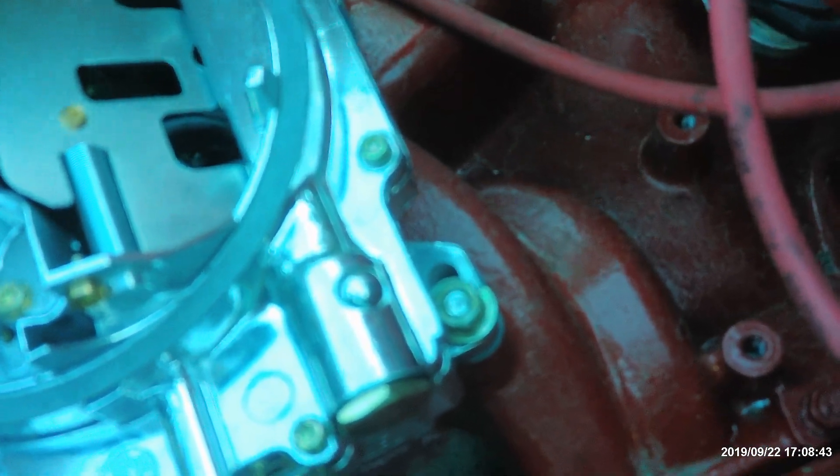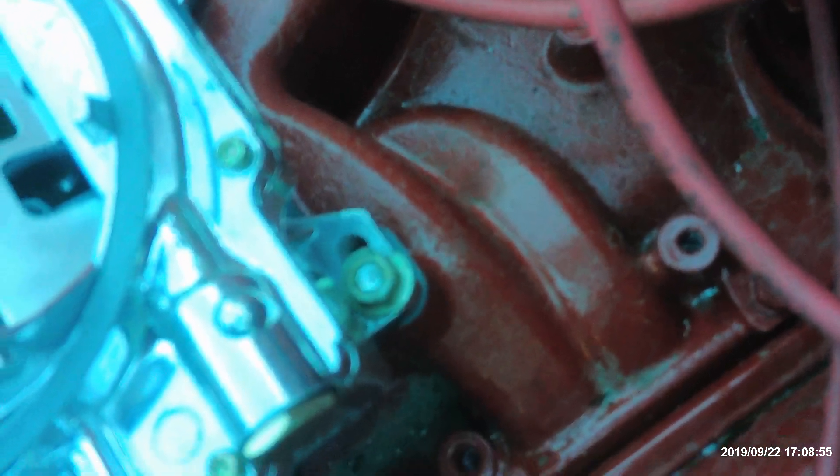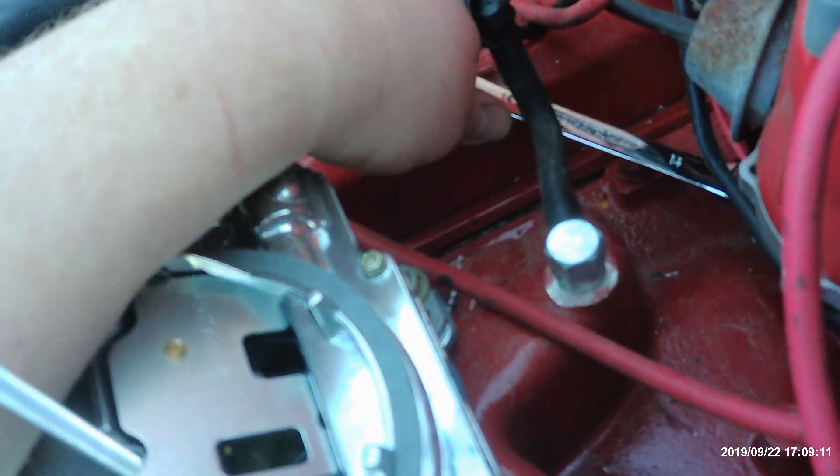We've got to loosen up the distributor. I like these flexible wrenches here — they're ratcheted too. That way you can loosen the distributor so you can time it.